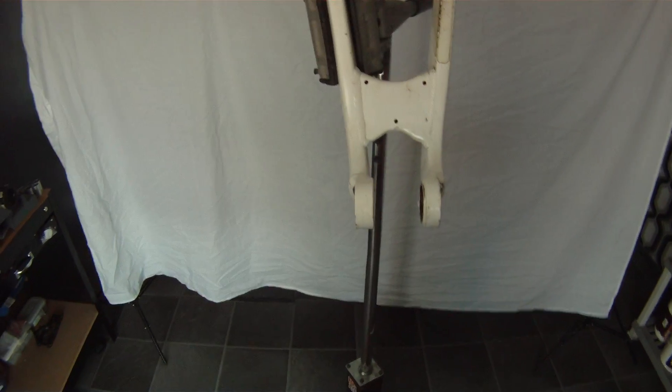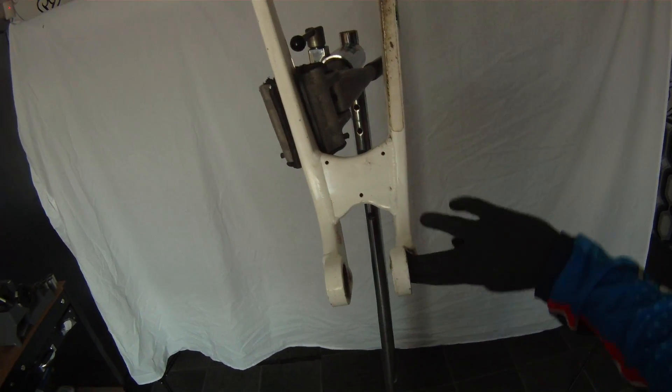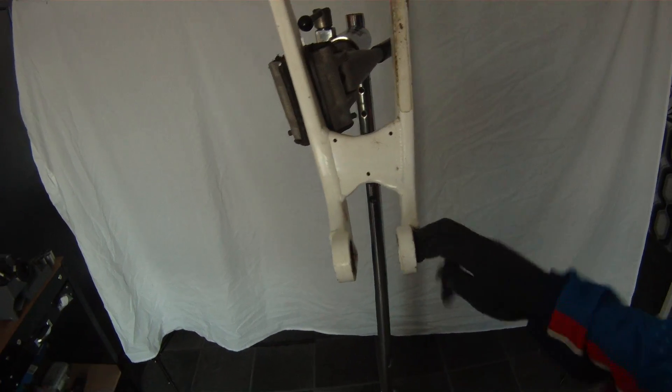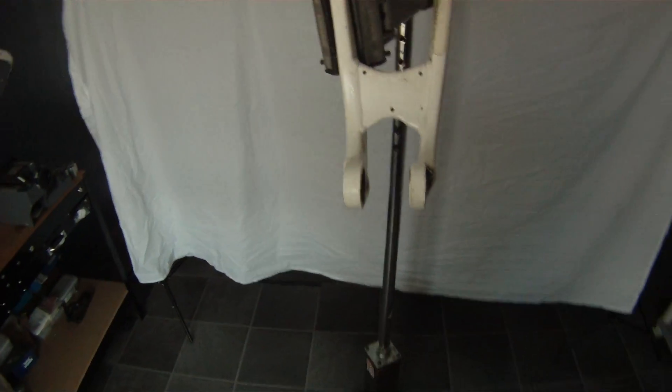Then I'm going to put my fingers into them and just manually rotate them to make sure it's a nice, easy rotation once it's in the housing. That's basically how it works. Thank you.